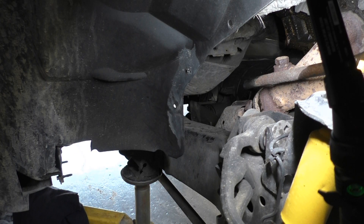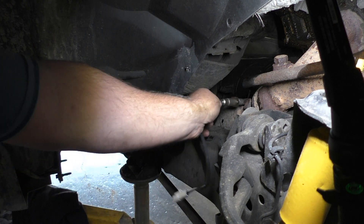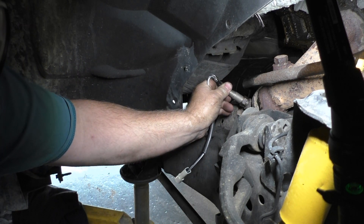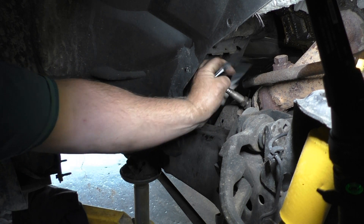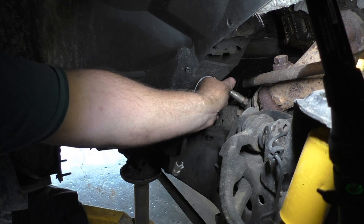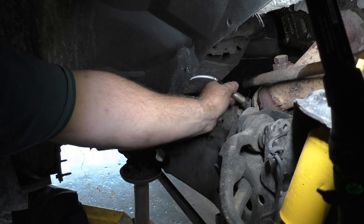Let me just say this — as of right now this may not have anything to do with the misfire, but the oxygen sensor is bad on bank one. Bank one sensor one is not a good sensor to have going bad.